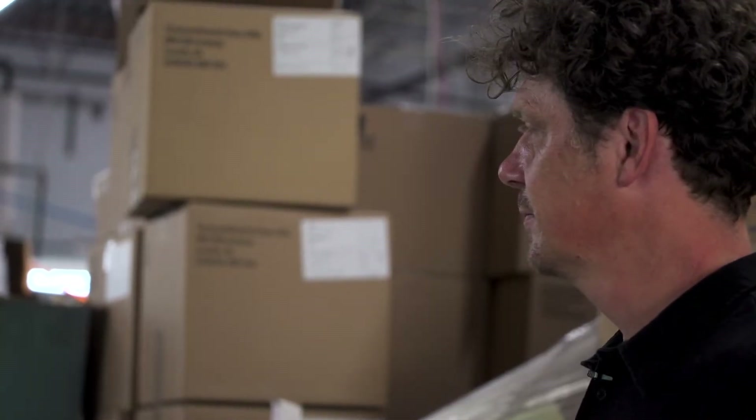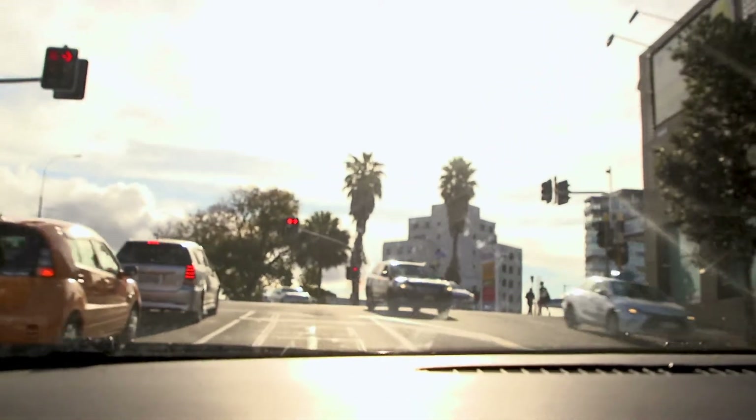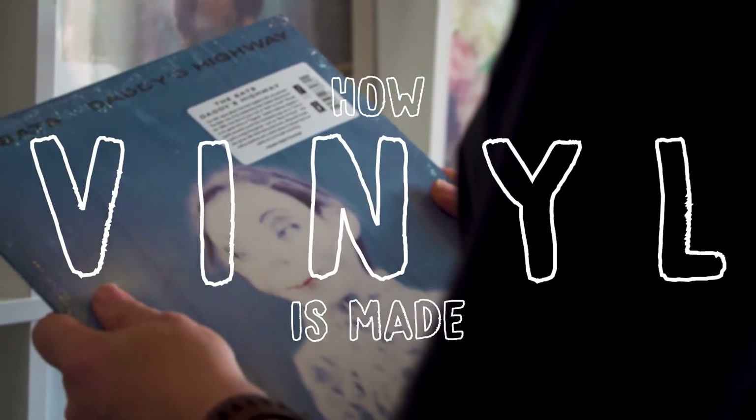Hi, my name is Ben Howe. Not that long ago, but before Covid, I travelled from Aotearoa, New Zealand to New York. I had some questions about the music industry and I wanted to find out how vinyl records are made.